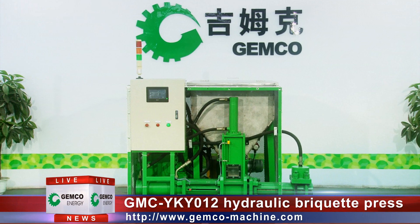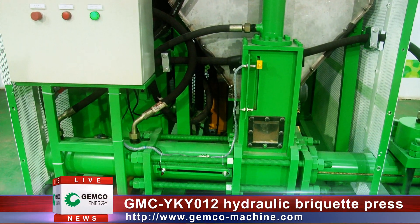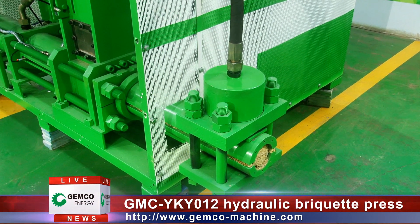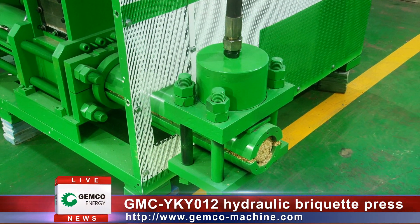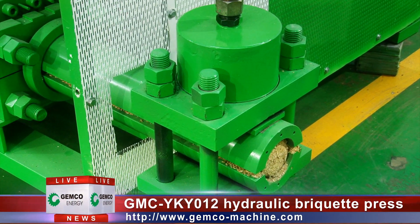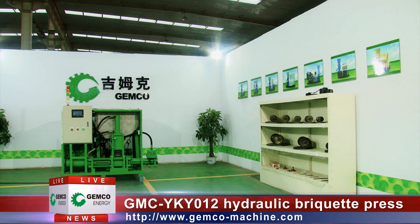The hydraulic briquette press consists of a mechanical system, hydraulic system, and electrical control system. As for the mechanical system, Gemco adopts high-quality mechanical materials to process into reliable products. For example, stainless steel is adopted to